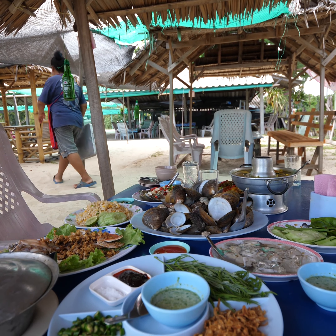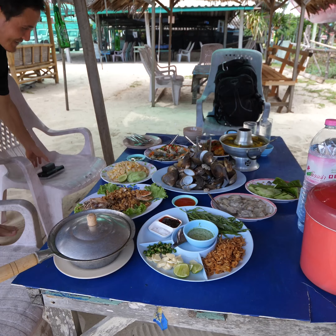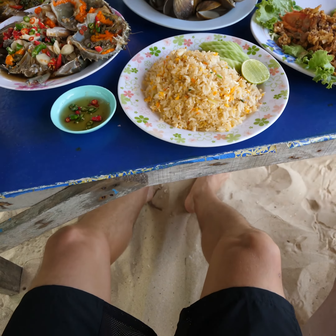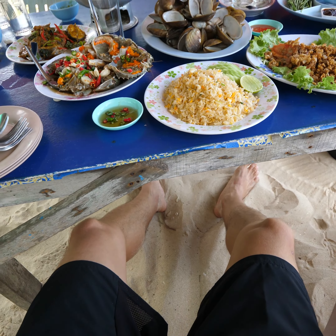I'm just in awe. I cannot express myself in words right now. Feet in the sand, the entire table loaded with seafood. Lounge chairs, beach lounge chairs.